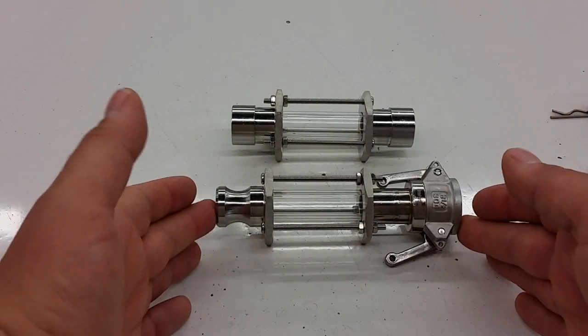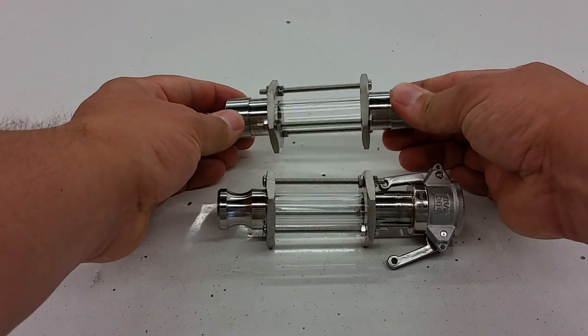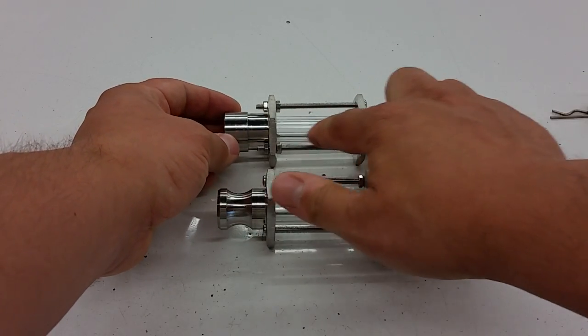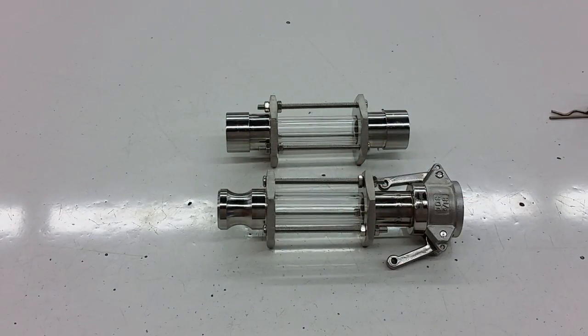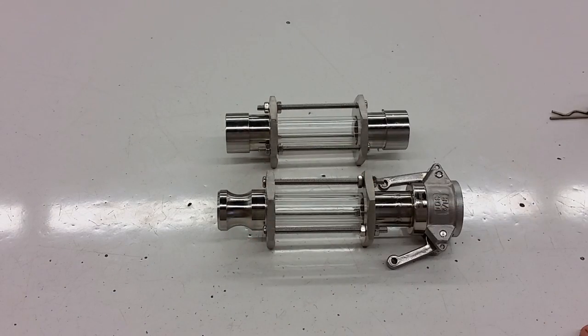We've constructed these from scratch out of machined 304 stainless, and the tubing that we use is borosilicate glass — so it's high-temperature glass, not plastic. The entire thing is stainless, glass, and silicone. We only use silicone for the seals.